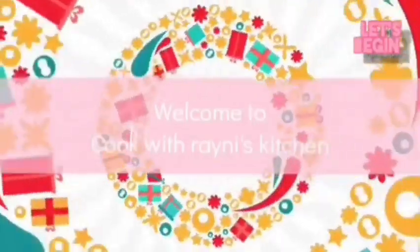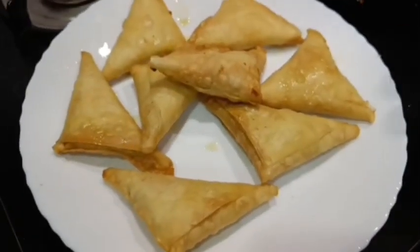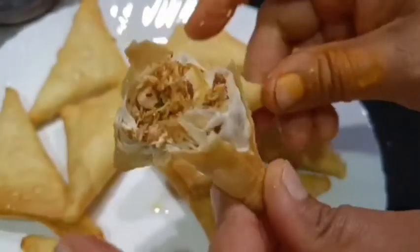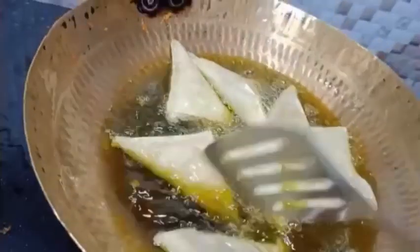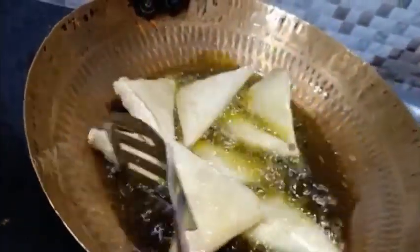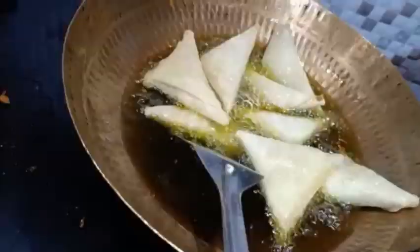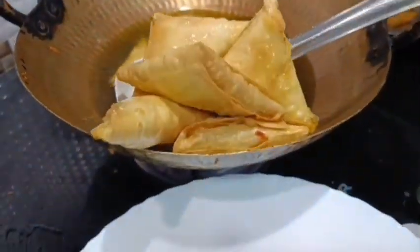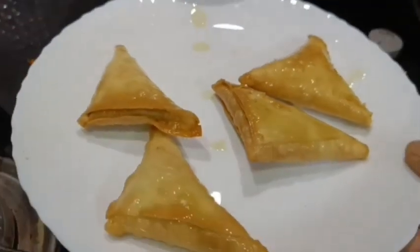Asalaamu Alaikum friends and welcome back to Rhino's Kitchen. Today I am going to share with you a very easy recipe for chicken samosas. We will make a very easy stuffing with this recipe and I am going to provide a complete recipe. If you want to see any other recipes, subscribe to the channel and don't forget to miss the latest updates.